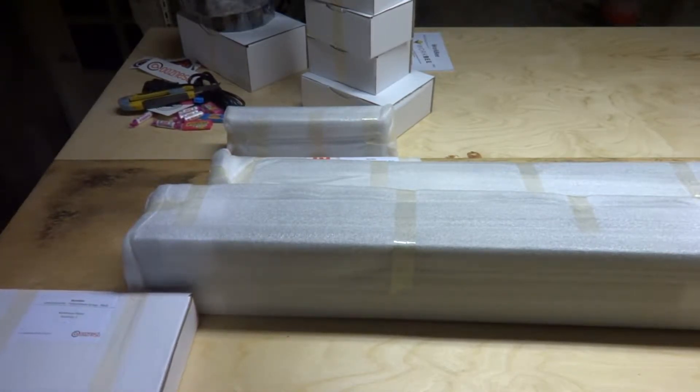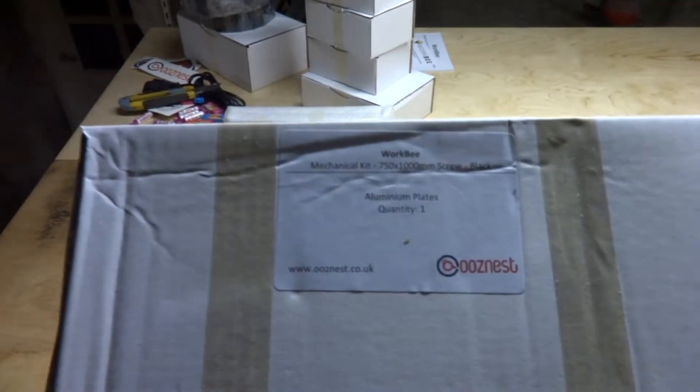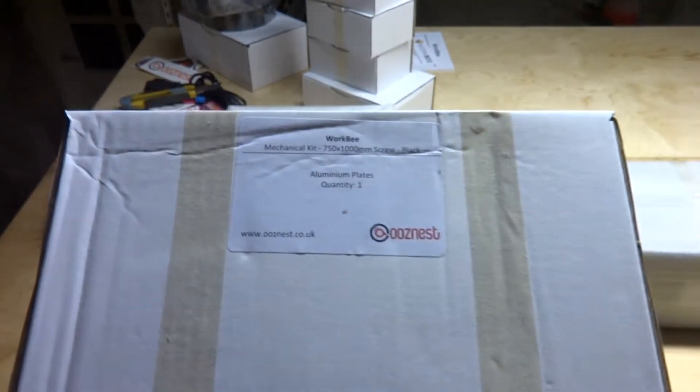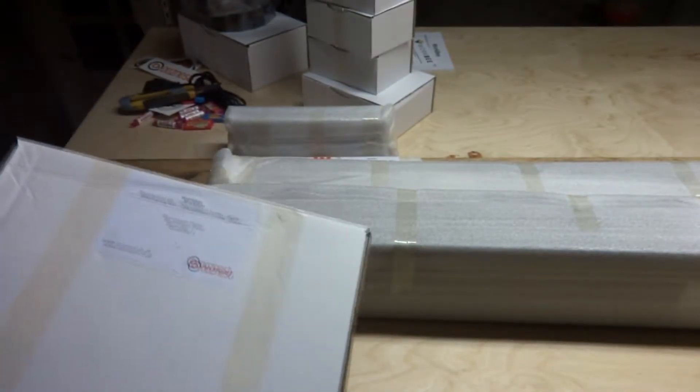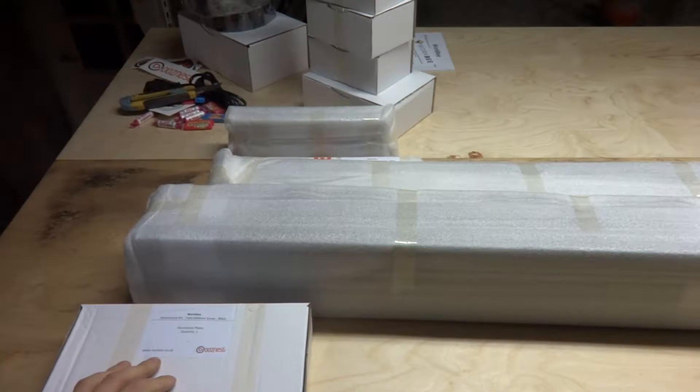So as you probably guessed, it's the Woosnest Workbee 750 by 1000 screw drive, and now I'm going to start assembling it.